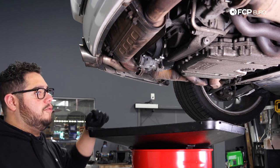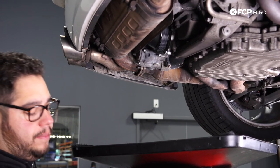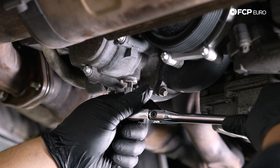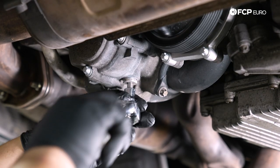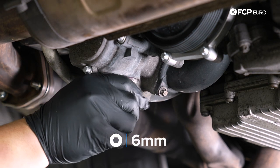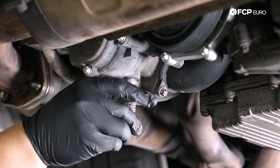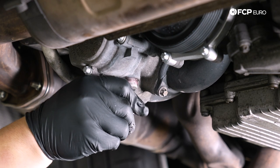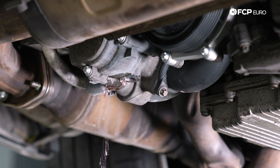Next we're going to drain our coolant from the block, starting by removing the drain plug underneath the thermostat. You'll need a six millimeter hex on a 3/8 ratchet to break that free, then do the rest by hand. Just like when you do an oil change, you can push up on the drain plug while you unthread it so you have a chance to pull it out quickly and avoid getting covered in coolant.